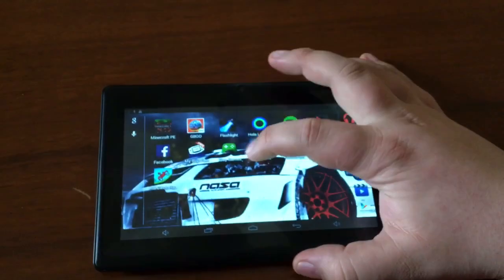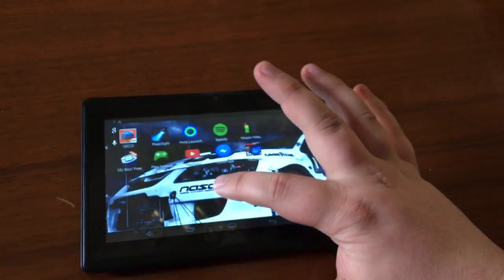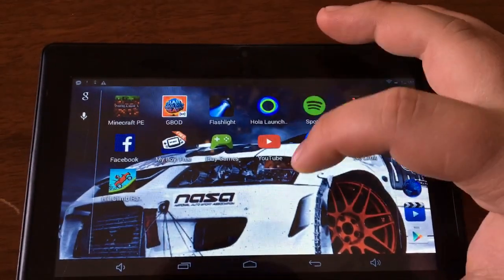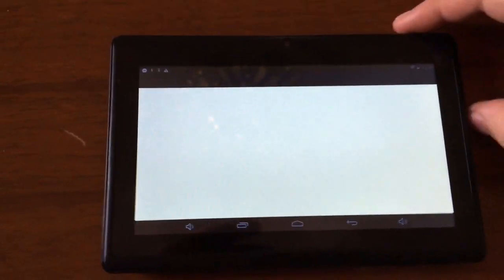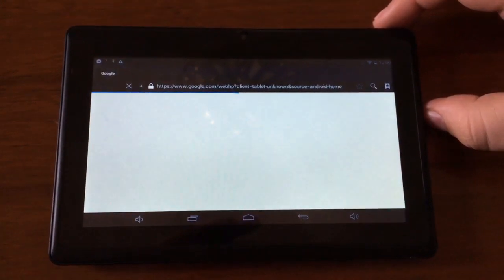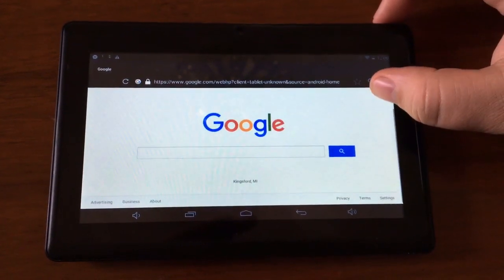For a $30 tablet you can't expect much, but it works. Let's try web browsing and see if we can actually go to a website and see how fast it is. It's not terrible, but it's not good either.